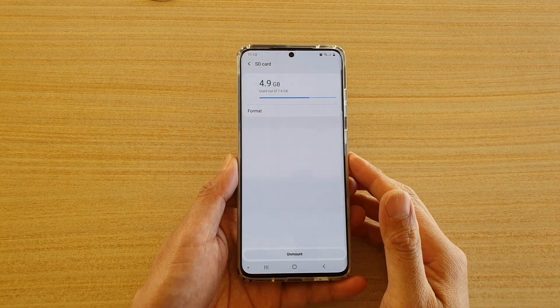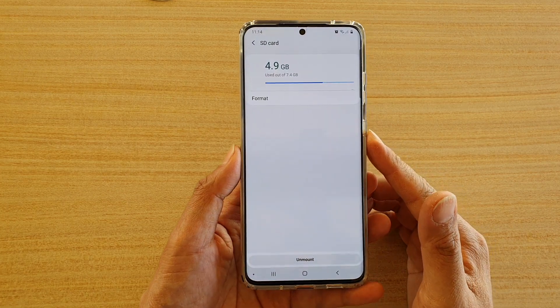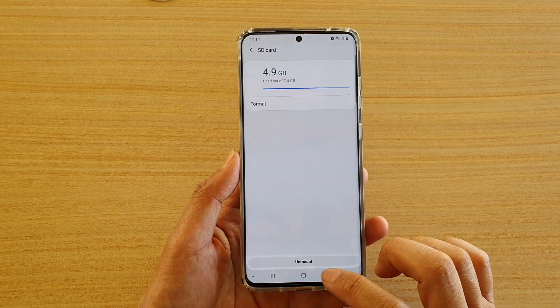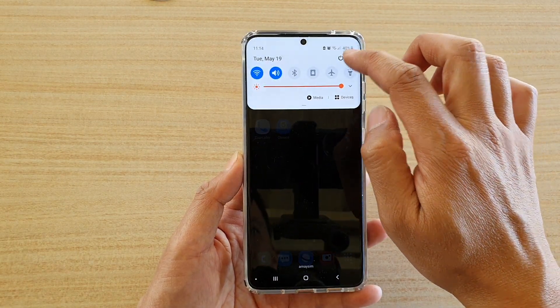Hi, in this video we're going to take a look at how you can unmount an SD card for safe removal on your Samsung Galaxy S20 series. First, tap on the home key to go back to your home screen, then swipe down at the top and tap on the settings icon.